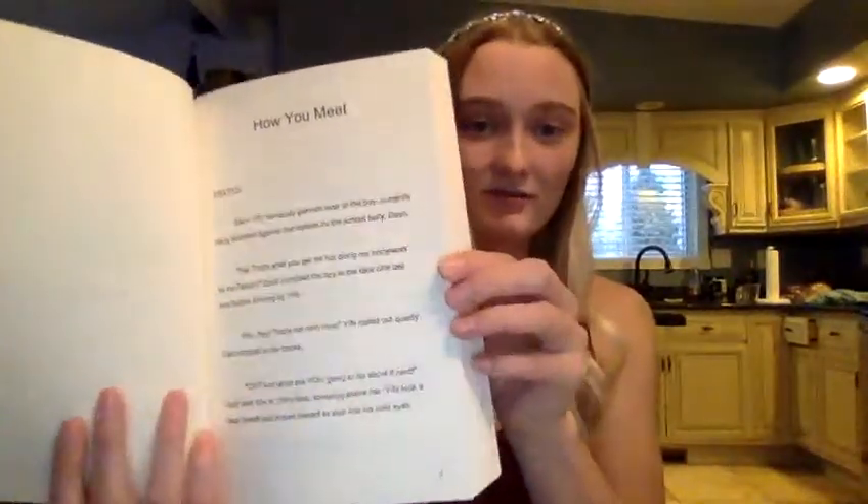Oh my god, I'm so excited right now! Here is the first page of the first chapter — how you meet. I'm probably going to sound really weird on camera. This video's been going on for 10 minutes and I know you just want me to get to the point. I should probably check how many pages there are — 424 pages! I was not exaggerating.